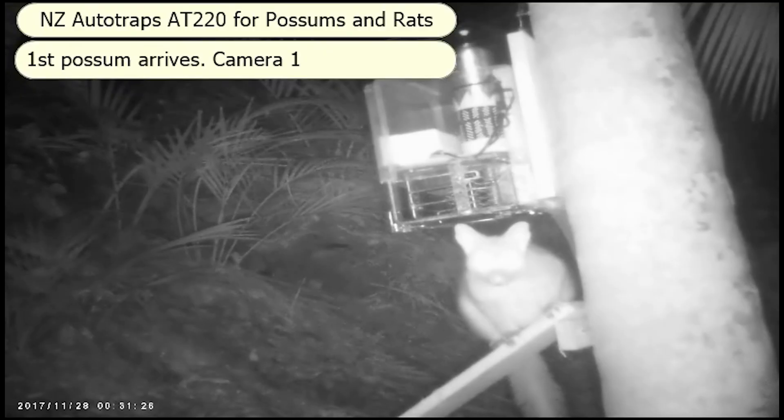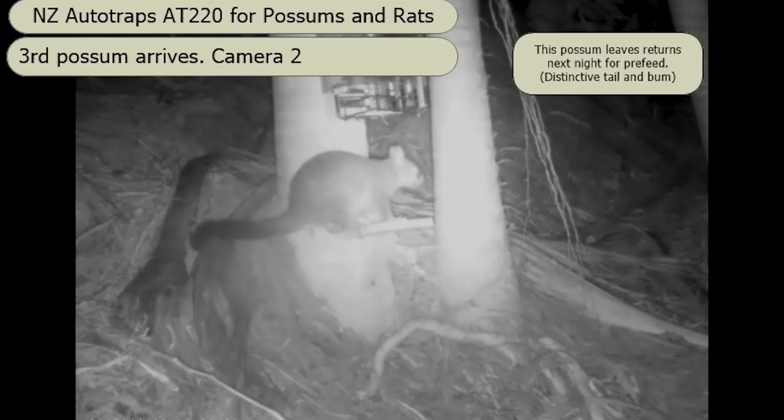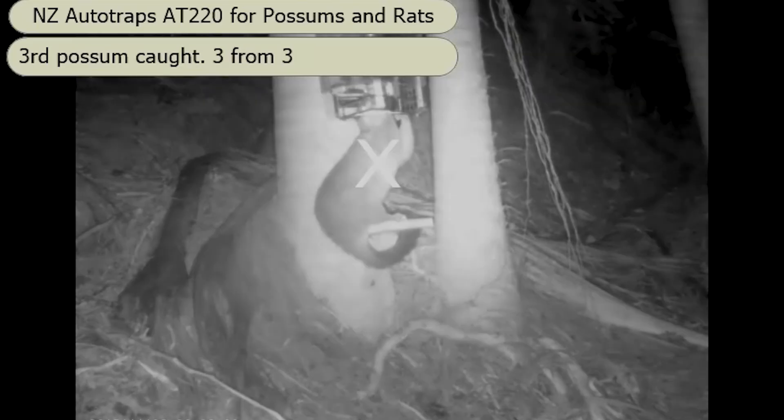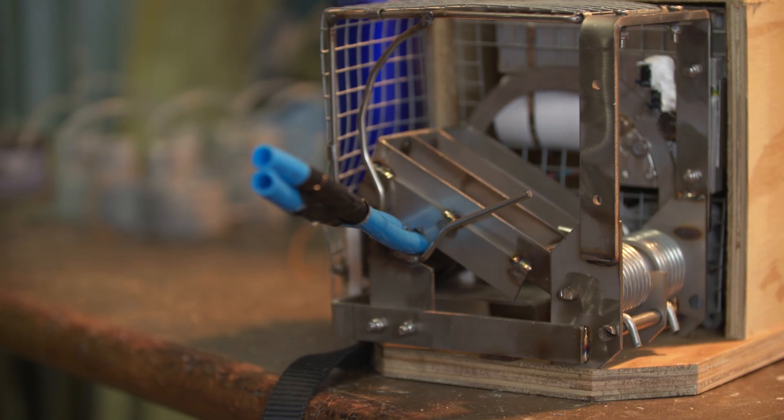I like to make things work. I like fixing things, I like making things automatic — I enjoy that. When you hear of volunteers having to scrape out miles of dead possum that's been hanging in a trap for four weeks, that's not very pleasant. With these things, you don't have to do that.